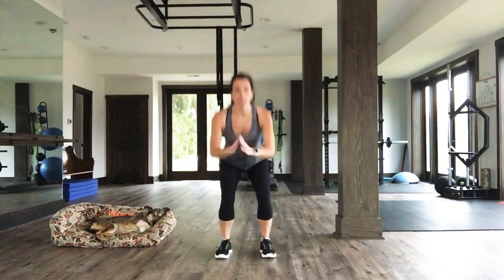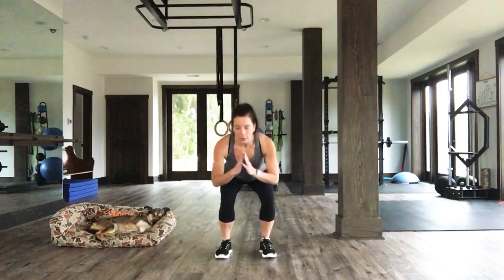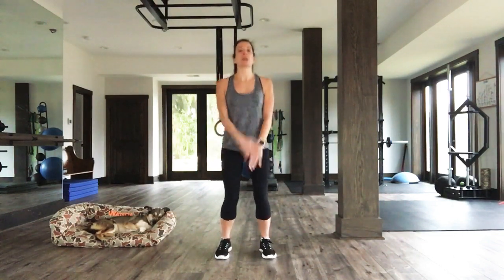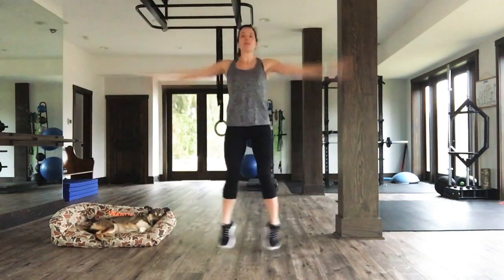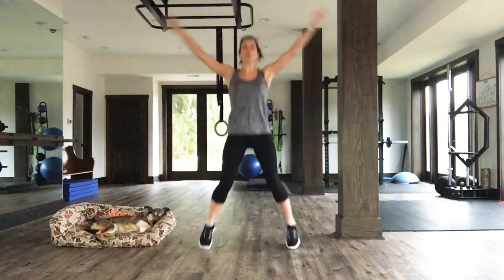Nice job. Keep it going. Two more. One more. Give me ten jacks. Let's go. Ten, nine — you're going to be here — eight, seven, six, five, four, three, two, one.